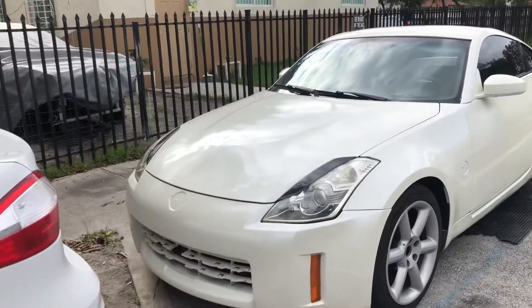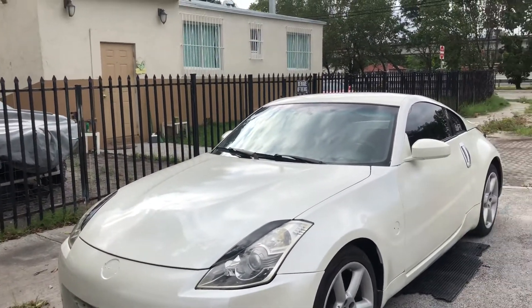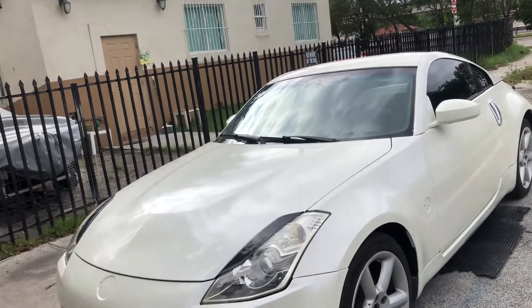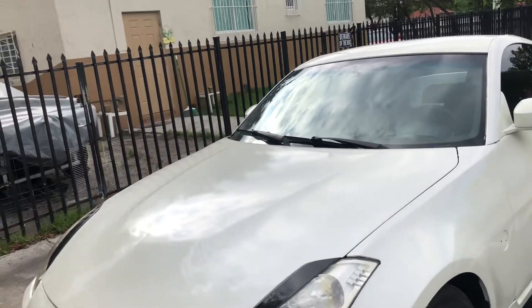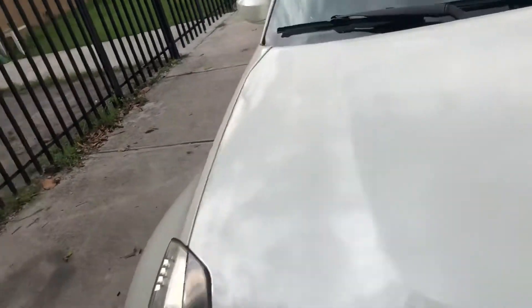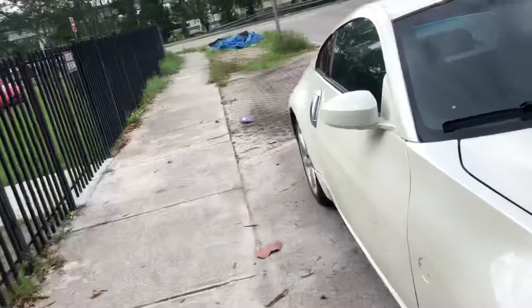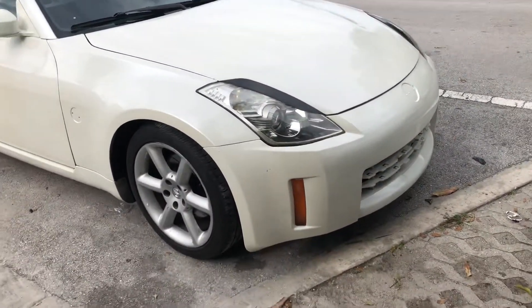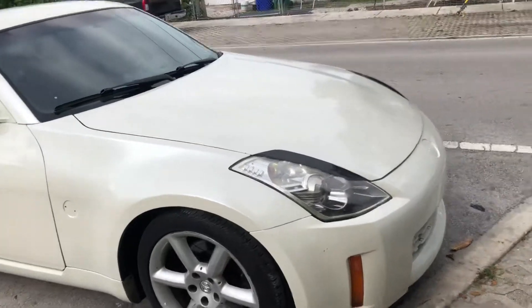I think I'm gonna be swapping in a 370z transmission soon. I'm also gonna be doing the oil gallery gaskets because I bought this car used and I don't know if the previous owner ever did them — and it's a common problem with these cars. So I know I'm gonna be doing that soon.